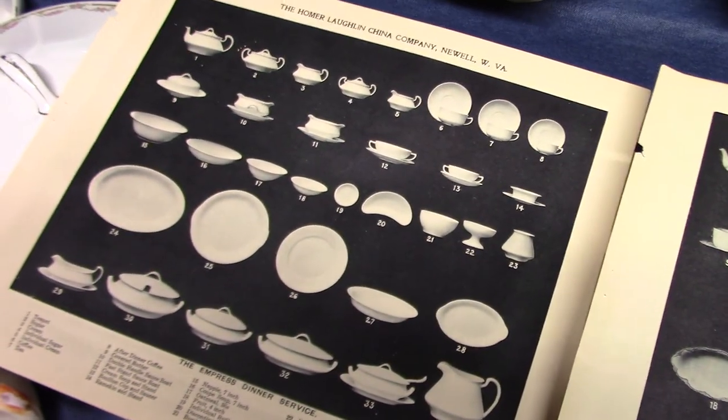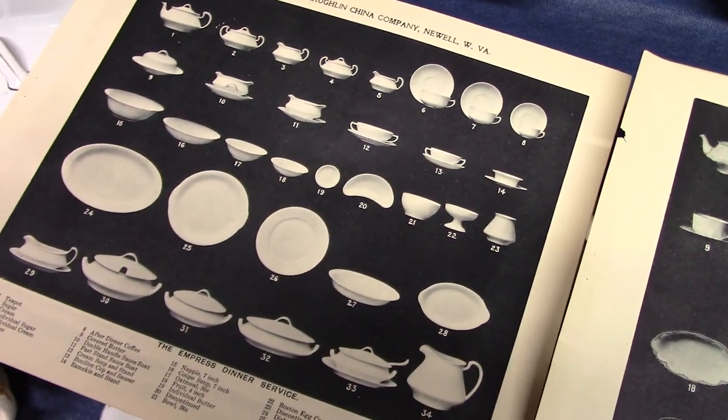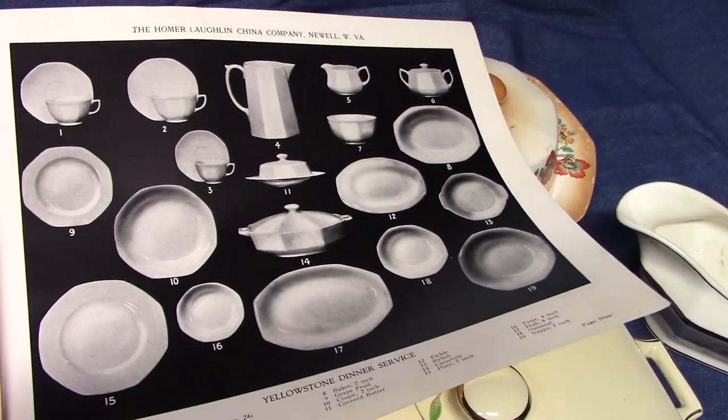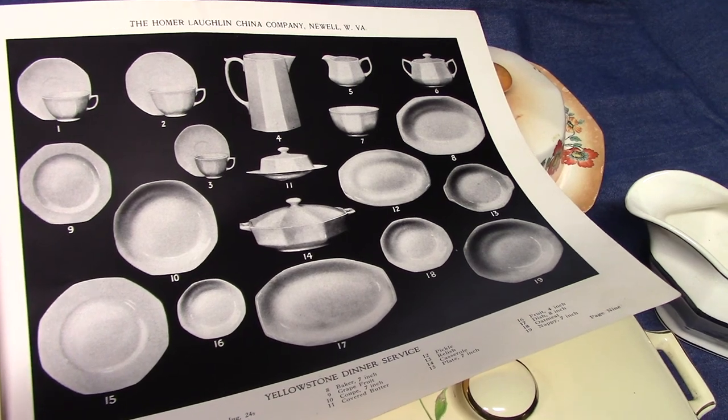When it comes to flatware, we have multiple sizes of nappies and bakers and platters. Once we get to Yellowstone, there's not nearly as many — they're about cut in half.